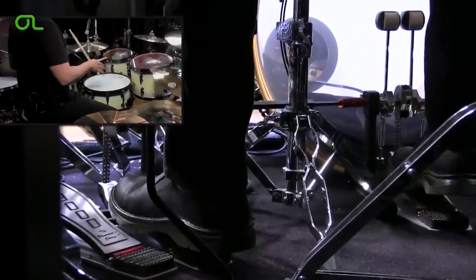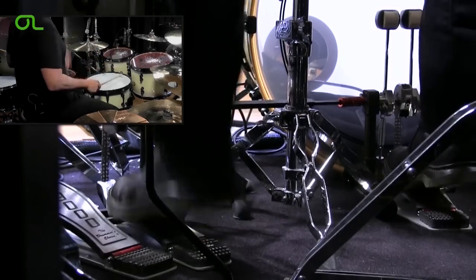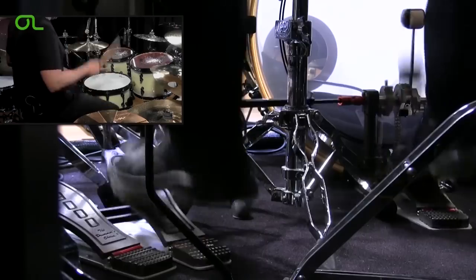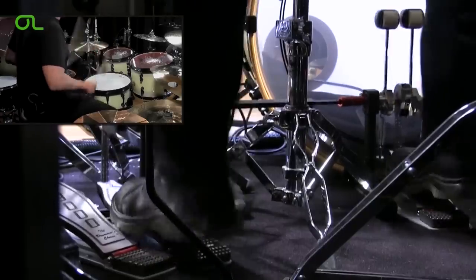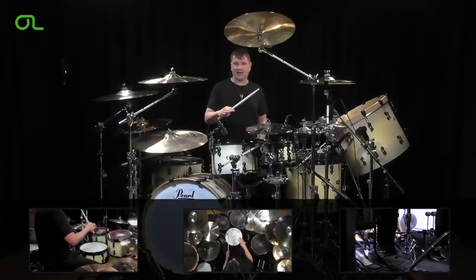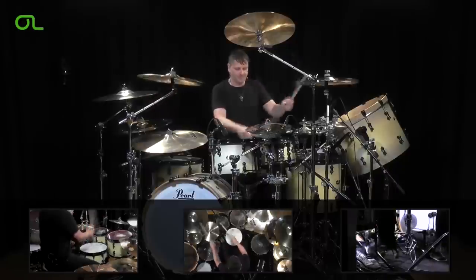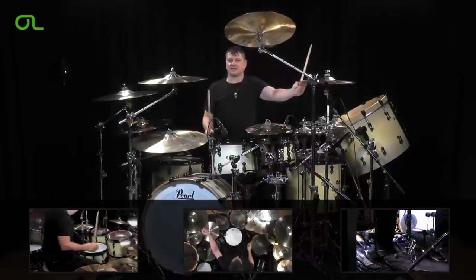If I continue that fill and fill in the rest of the triplets with that over the bar, it's going to sound like this. A little quicker. A little quicker. Now maybe I'll hit a crash cymbal on that tap to really accentuate it. So in the groove it's going to sound something like this.